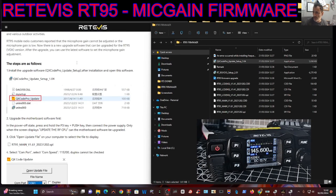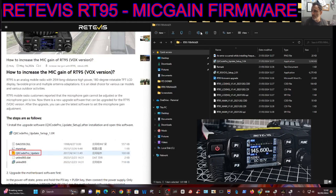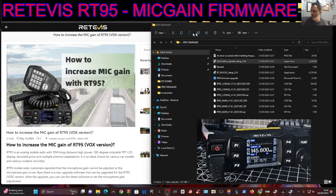Mzero FXB Hamtech - just quickly going to install the firmware for the mic gain fix for the Vox version of the RT95. I'll put a link in for the download, which is on the RT95 Facebook group. You click it, download all these programs, and one of them is just the programming software - nice and easy.